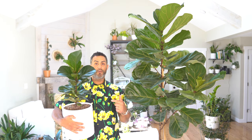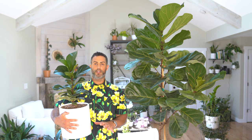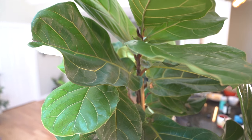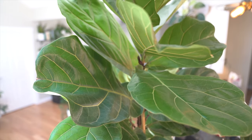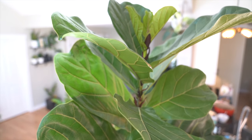When it comes to pruning your fiddle leaf fig, here are a couple of things to keep in mind. If you have a smaller or medium-sized fiddle leaf fig, it's probably too soon to even prune it at all. For example, this is one of my smaller fiddle leaf figs, and this guy is far too small to prune. If you have a tree that's anywhere from 4, 5, or 6 feet tall, that's when you can start to think about pruning. You should really only consider pruning if you do have a healthy, larger plant.